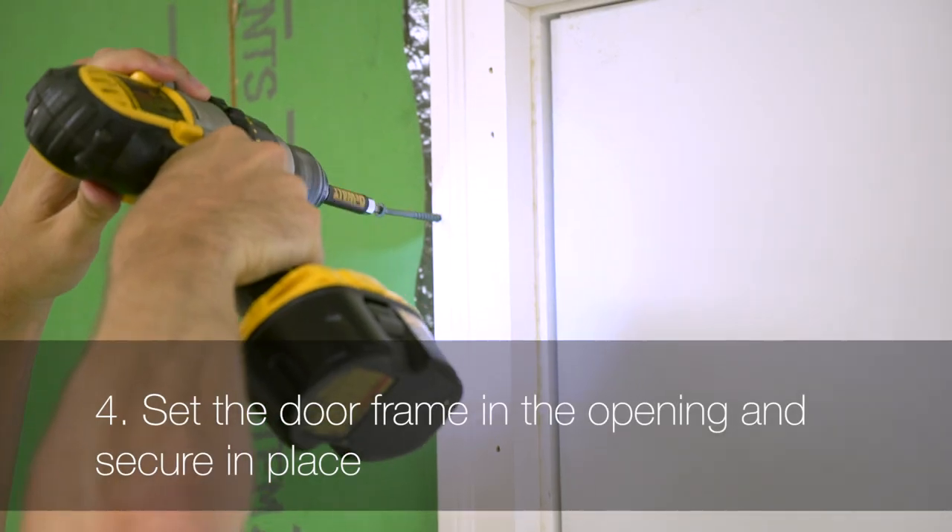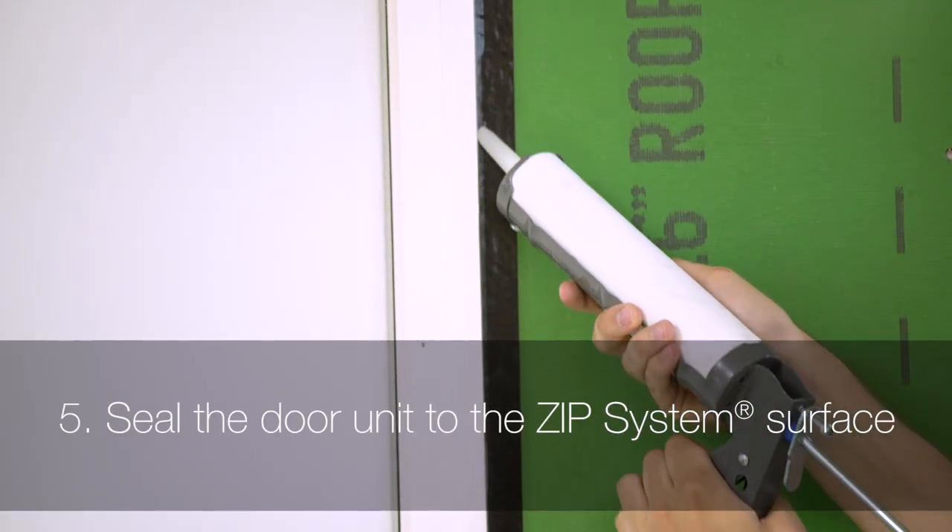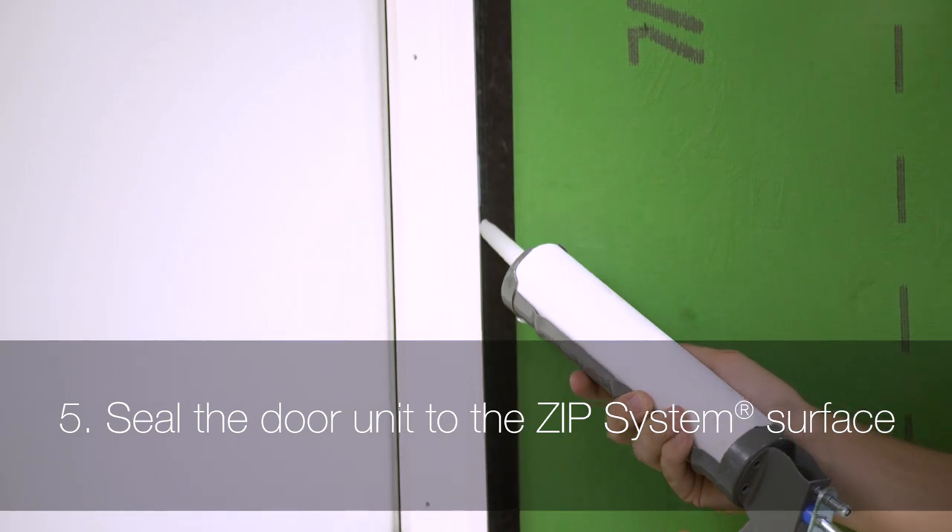Next, set the door frame in the opening and secure it in place. Seal the door unit to the zip system sheathing surface following the door manufacturer's recommendations.